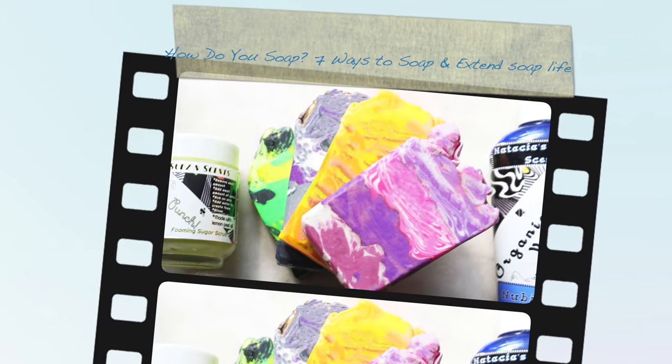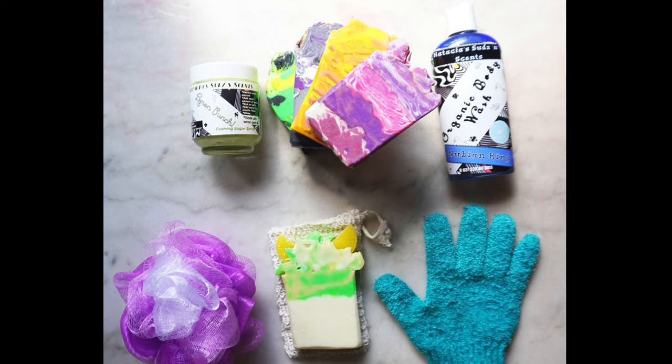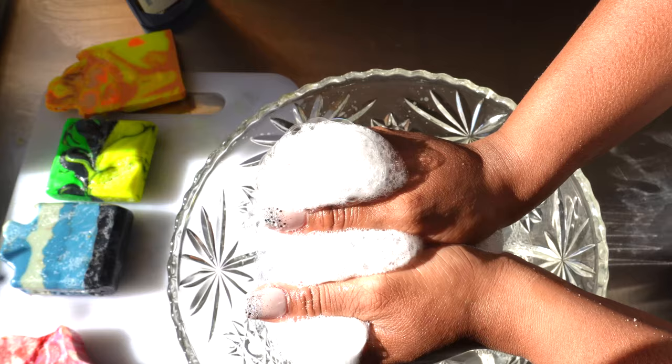Hello, good day, good morning, it's Natasia. How you guys doing? I hope you're doing good. We're not going to waste much time on this intro because we're going to talk about how to use soap — and yes, I use soap as a verb and not as a noun.